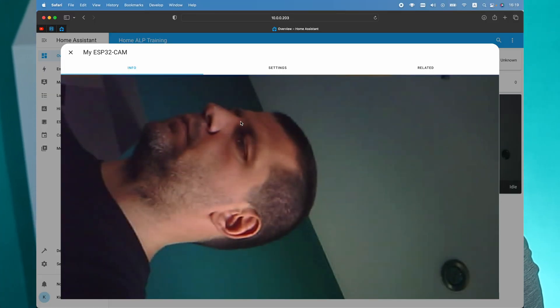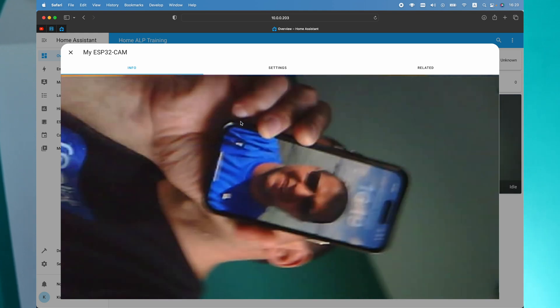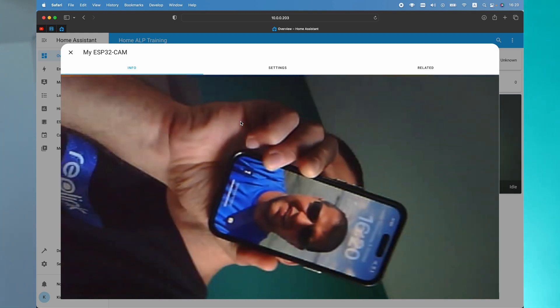I have to say that the image quality of the camera is not superb. It is far from the latest 4K security cameras out there, but it is decent enough, especially if you don't need to read fine text or track fast-moving objects.